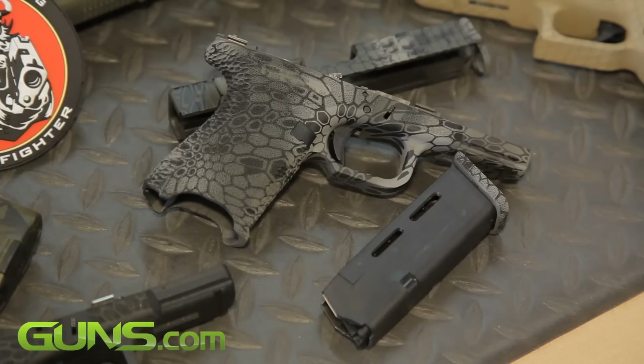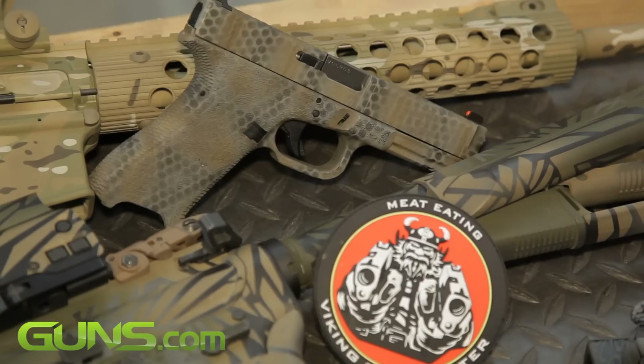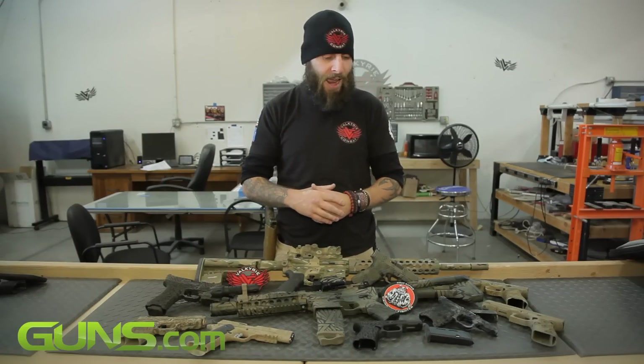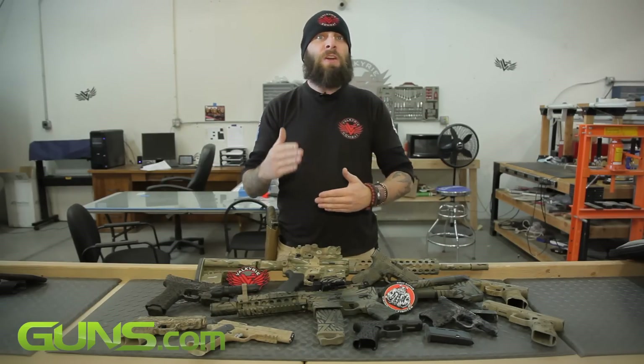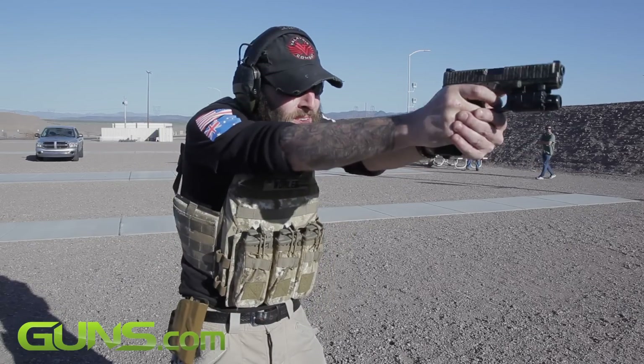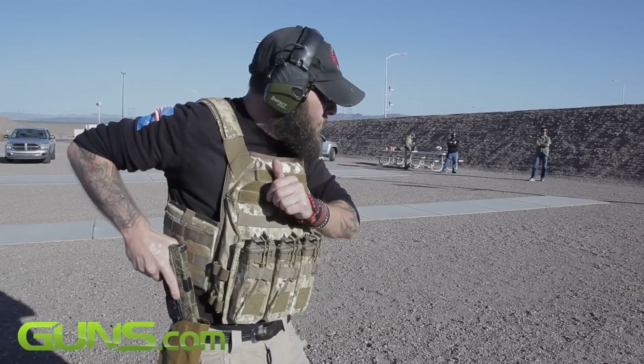The Glock platform is just such an amazing platform. Most people who own firearms own at least one Glock in their collection. The vast majority of law enforcement in the world has transitioned over to the Glock platform, simply because of the reliability and the functionality of this weapon. It goes bang every time you pull the trigger, which is the most important factor for a firearm to have.